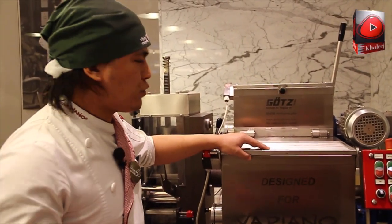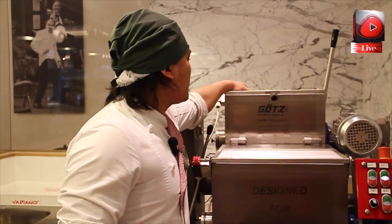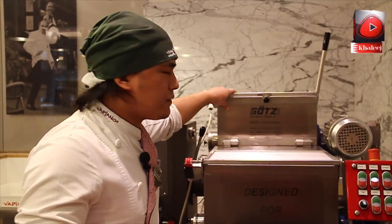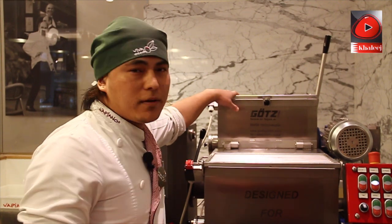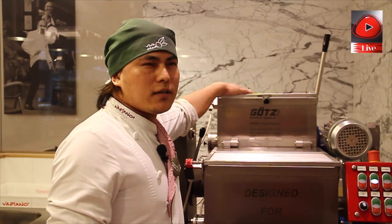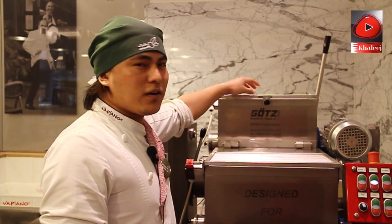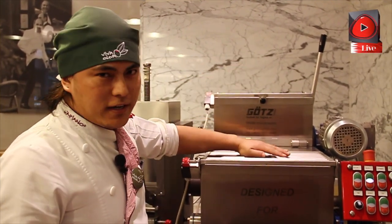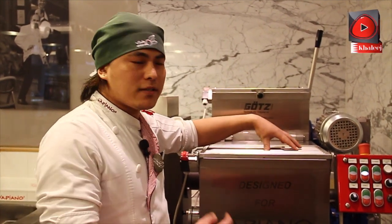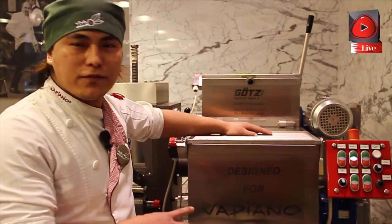We're going to do this two times here. First, we use this one — our first mixture. We're going to put the dough, I mean semolina, the Bob Piano semolina, with water. We mix it for almost 30 to 40 minutes. After that, we transfer it to the second mixture and mix it again for a while. Then the dough is ready for the pasta.